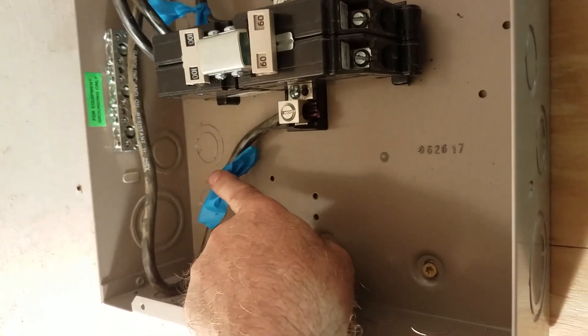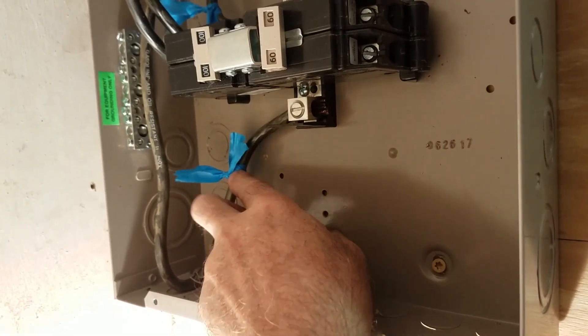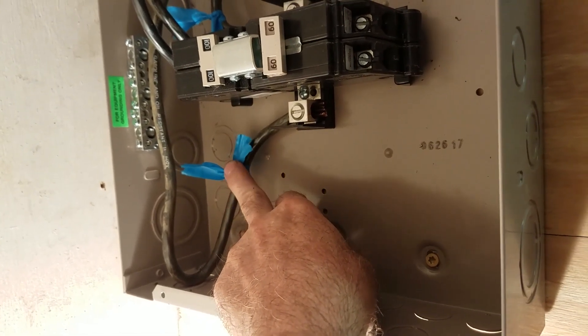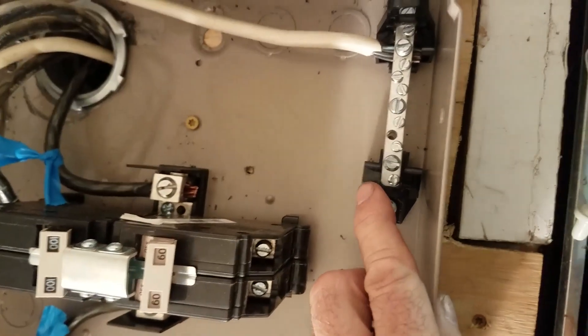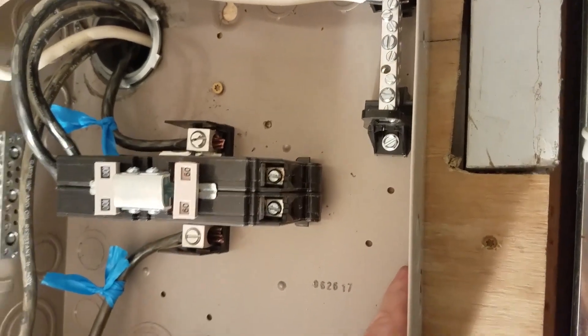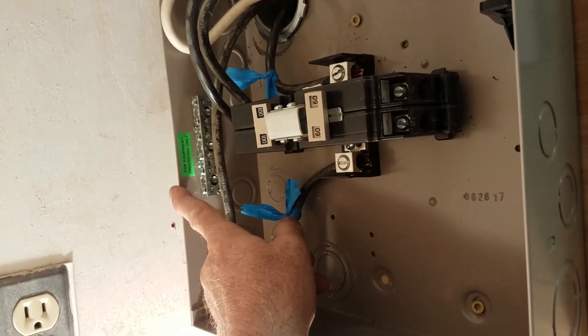These blue tags we put on the wires just to make sure we knew what we were doing. This wire goes back to the sub-panel, which carries the loads in the small cabin. This is the neutral — it's not bonded to the cabinet. And then this is a ground, if you actually want to run a ground wire.